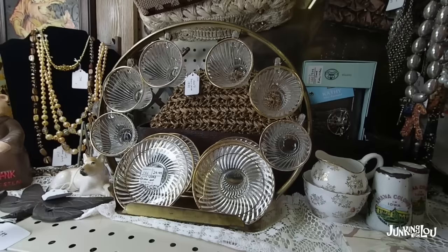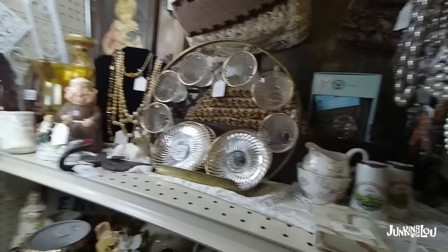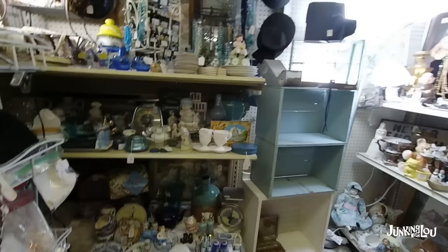And here's a beautiful set of children's ware called Diana. This is a Depression glass pattern, and it was made by the Federal Glass Company from 1937 to 1941.